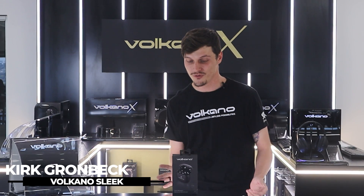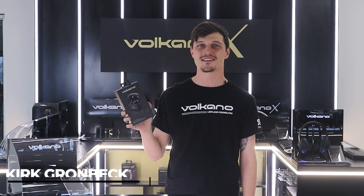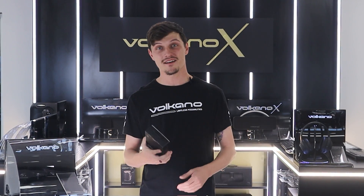Hey guys, Kirk Ronbeck here and I've been brought in by Volcano to review the Sleek Series True Wireless earphones. So let's jump right in.